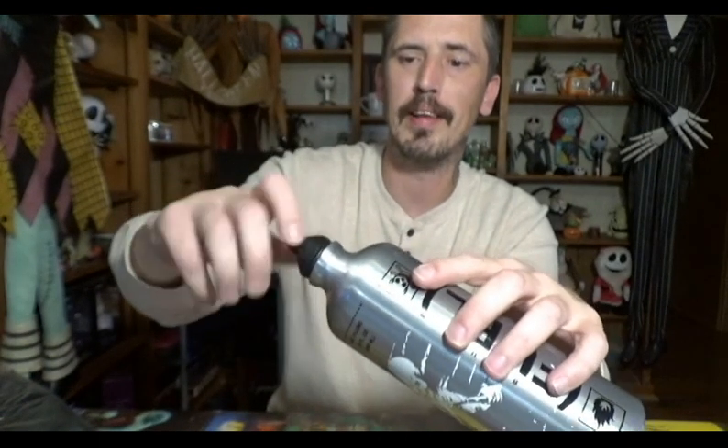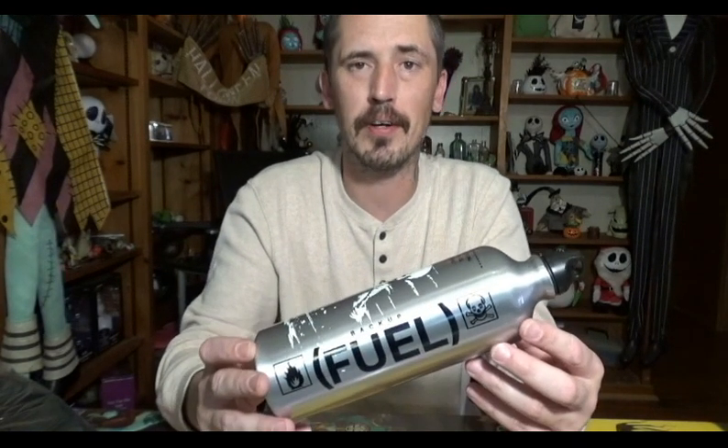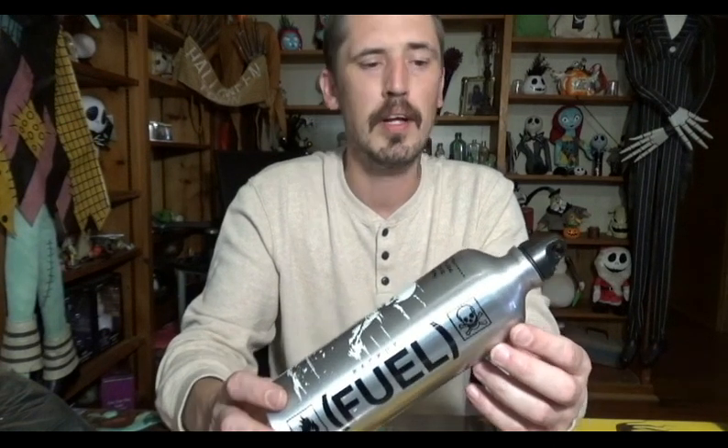You don't have to worry about it leaking. You don't have to worry about pressure causing a rupture because these are pressure tested — they are not going to rupture, even in the heat of summer. They are absolutely perfect.